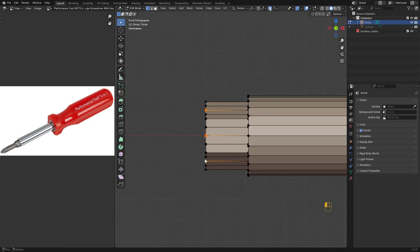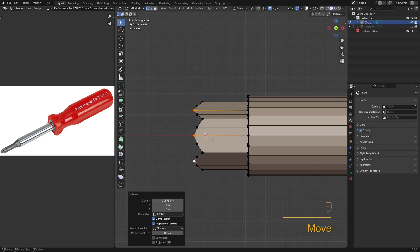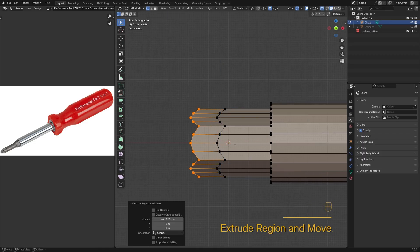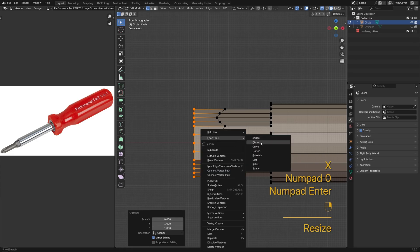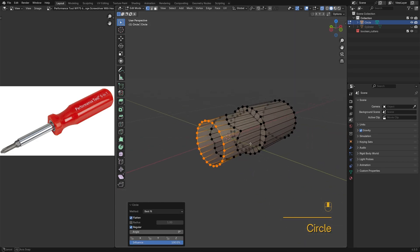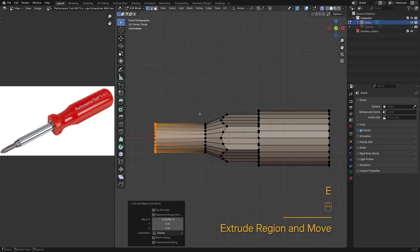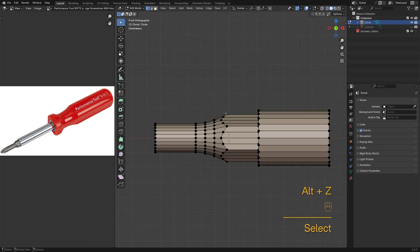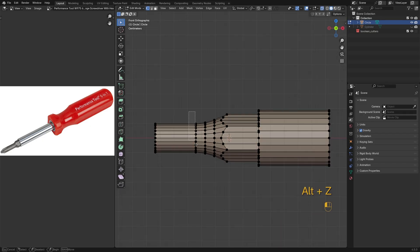Next, I'm going to select the midpoint here. Turn on each side, turn on proportional editing and pull them out to create a smooth transition. Ideally, change the distance concentration.